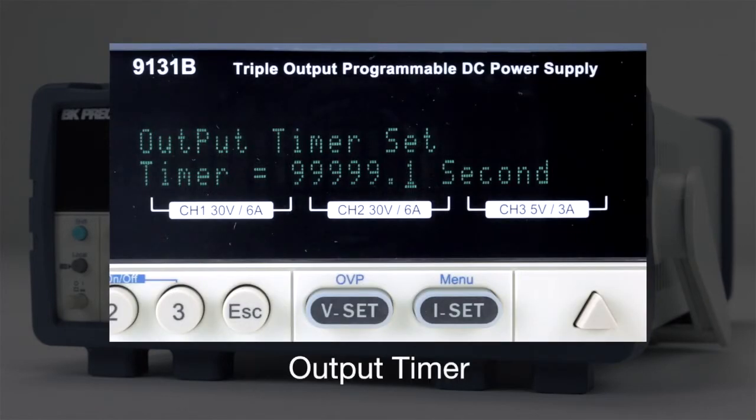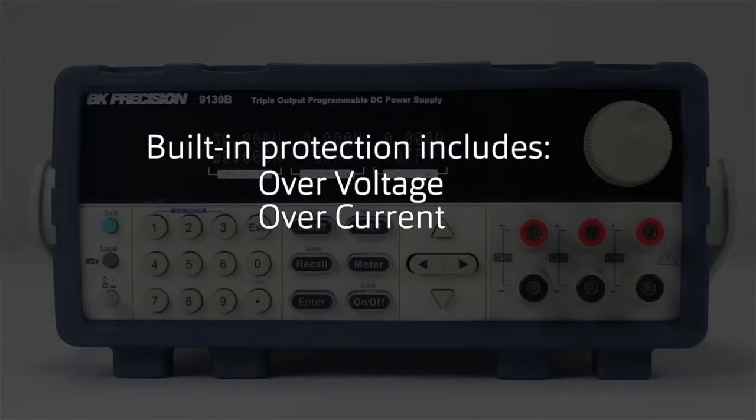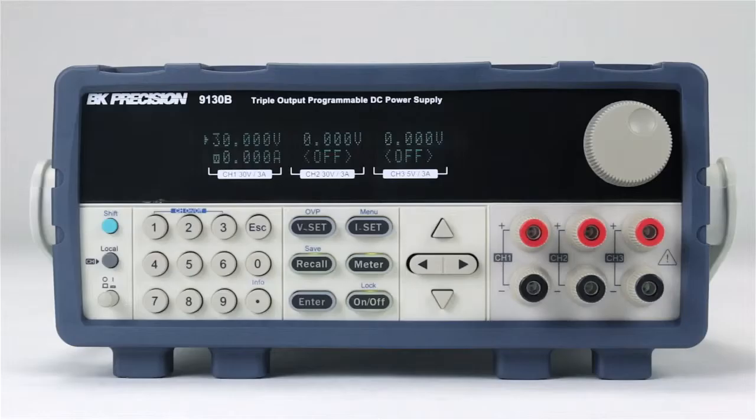Another useful feature is the output timer that can be set independently for each channel. Built-in protection includes over-voltage, over-current, and over-temperature. Remote control using SCPI commands is also supported.